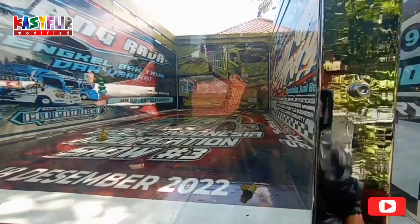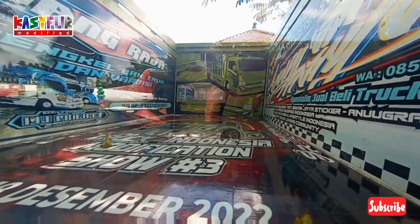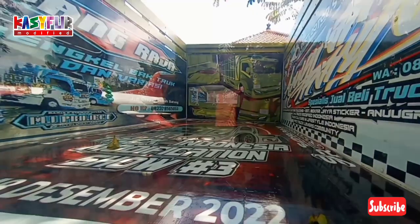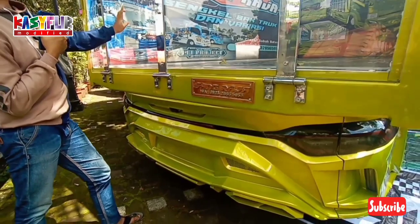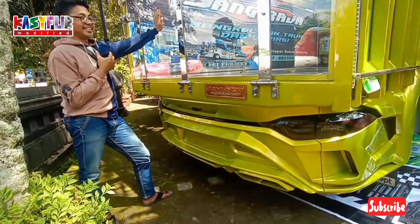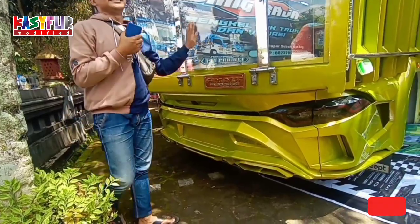Itu ada truck, trucknya juga. Ih keren ya. Ini gak takut ini ya. Yang jelas ini keren.